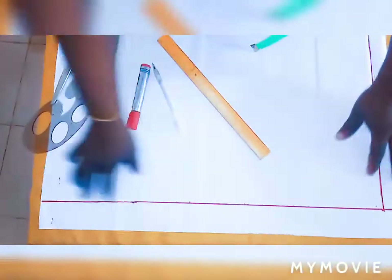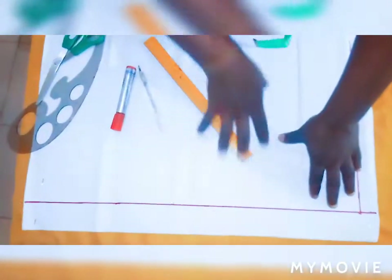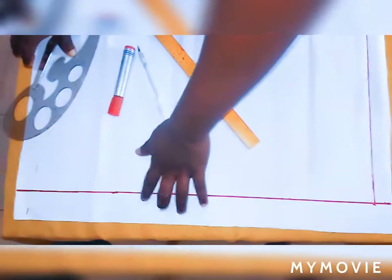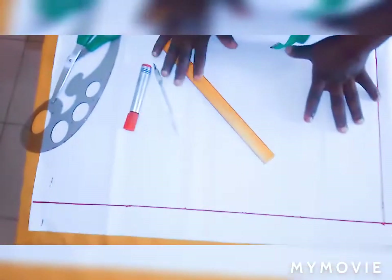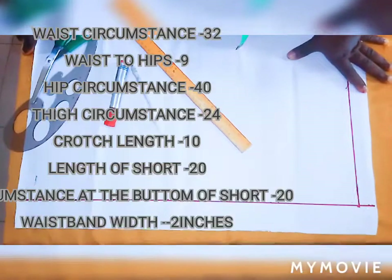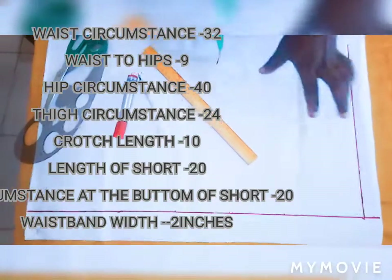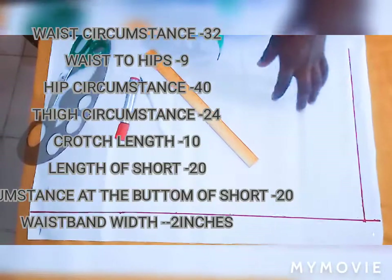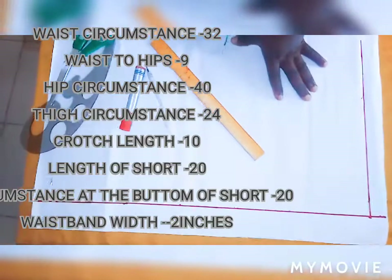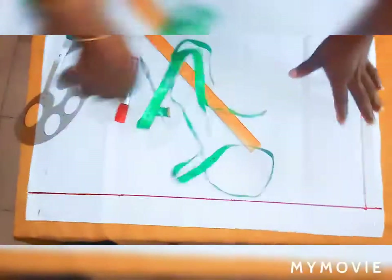I'll be drafting it out. I've drawn the lines I'll be working on — this is my vertical line and my horizontal line. I left a space of one and a half at the top for my seam allowance. Now before we start, I will put the measurements on the screen: waist circumference 32 inch, waist to hip 9 inch, hip circumference 40 inches, thigh 24 inches, crotch length 10 inch, length of shorts 20 inches, circumference at the bottom of shorts 20 inches, waistband width 2 inch.